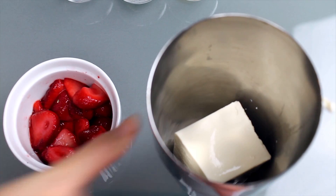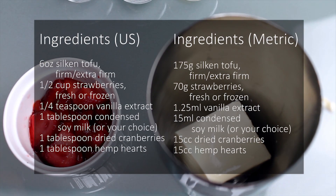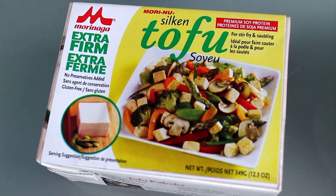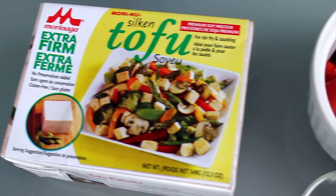Start with half a block of silken tofu. Silken tofu is different from regular tofu as it uses a different coagulant resulting in a smoother texture, and usually comes in these tetra packs that don't need to be refrigerated.